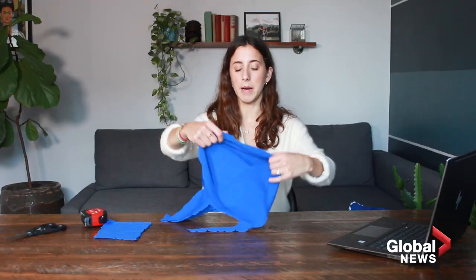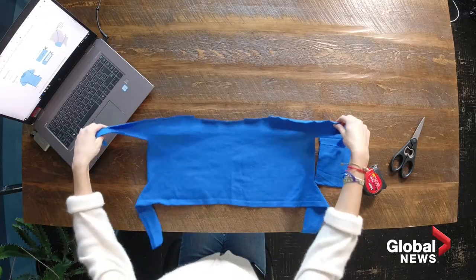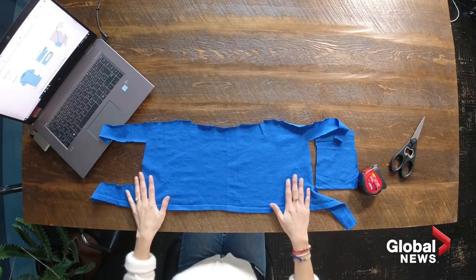At this point, if you open it up, it should look like this. Make sure that when you're handling the mask, your hands are washed.